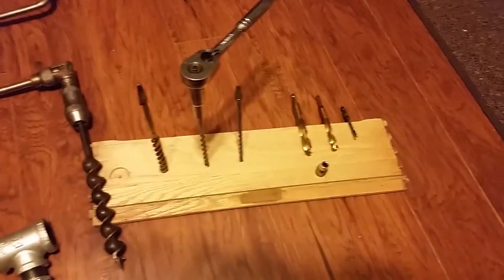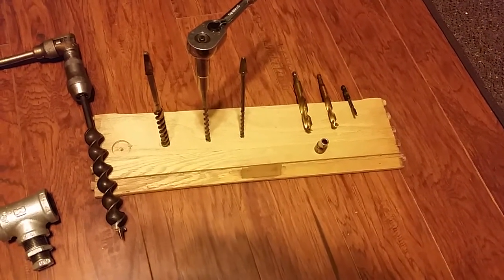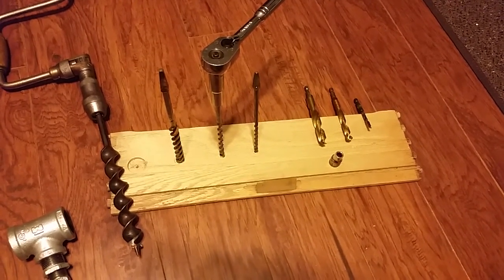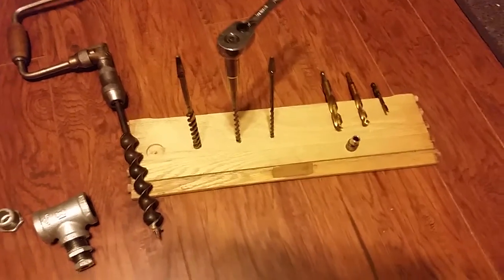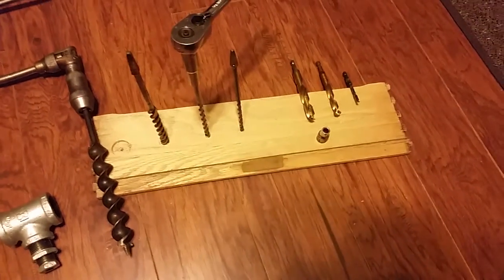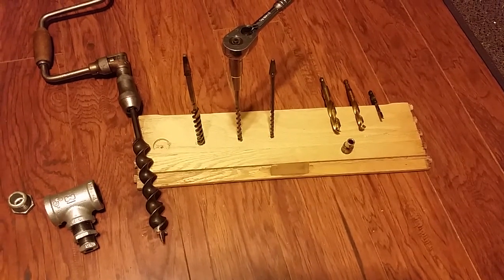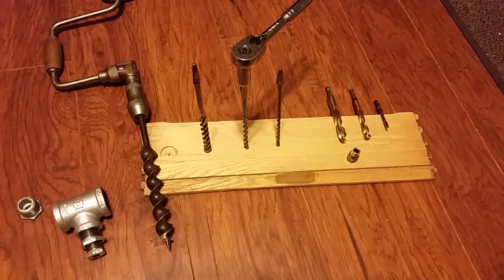I also tried using impact bits on the right with a 1/4" socket on the ratchet, which could give a lot of options, but they hardly did anything. That's because the bottoms of these augers have a spiral so they can get started into wood slowly — those impact bits on the right are meant for an impact driver or drill that turns really fast.